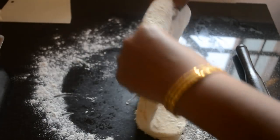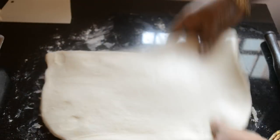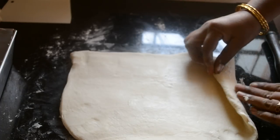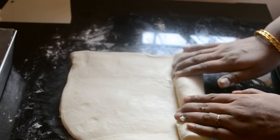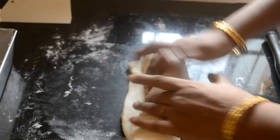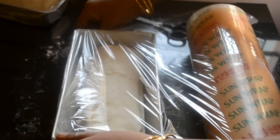Dust the dough with flour and roll it into a disc. The width of the disc should be the width of your tin. Butter the tin and keep it ready. Roll the disc into a tight log — for every roll, pinch the sides — and finally pinch the dough closed. Place it seam side down into the loaf tin.